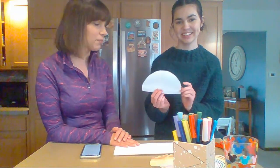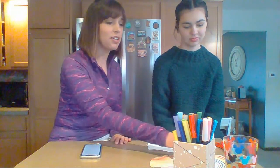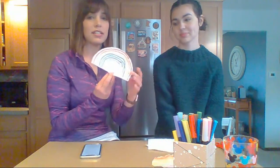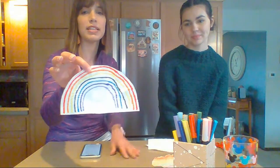The first thing you're going to do is cut your coffee filter or paper towel into a shape kind of like a half circle — like a rainbow. You can make this really big or small, and you can cut it however you want to make it more like a rainbow shape. After that, all you're going to do is color it in rainbow colors.